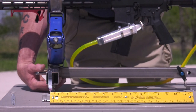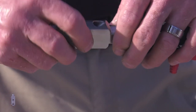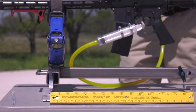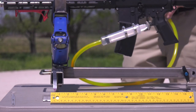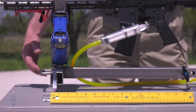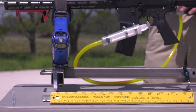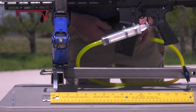All right, let's screw on the X1 and give her a run and see what she does. Test fire number one with the X1 — nine-sixteenths. Shot number two with the X1 — half-inch. Shot number three — and we're just almost nine-sixteenths, closer to a half-inch.